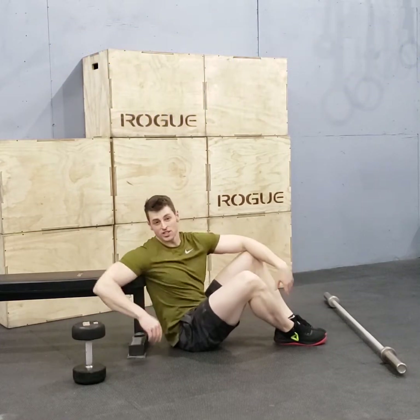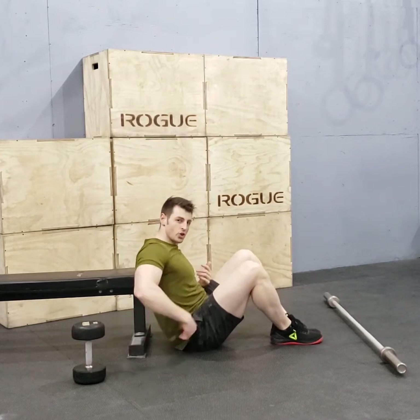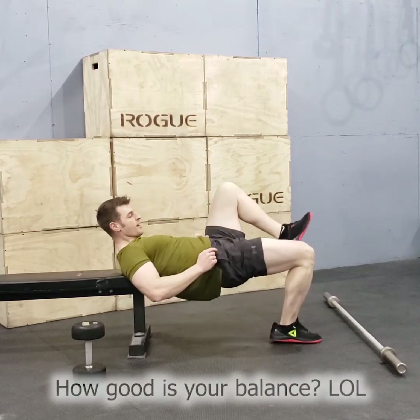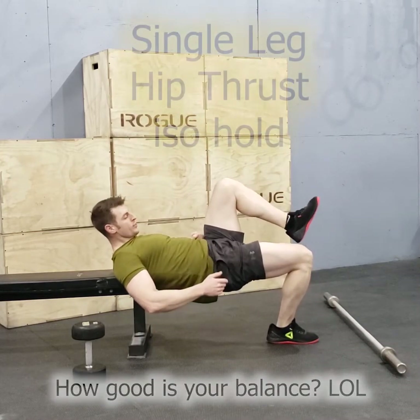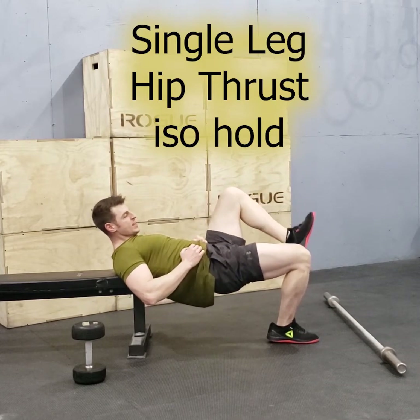Now, different variations of this one. You've got the pause at the top — the isometric hold, or iso hold. Push up and hold this position, hold it, hold it. Focus on squeezing the glute.